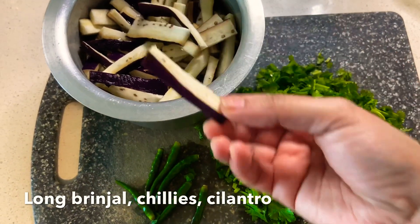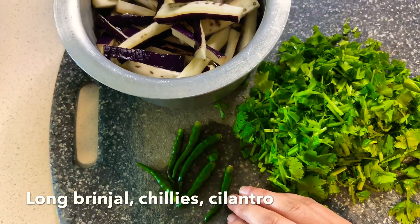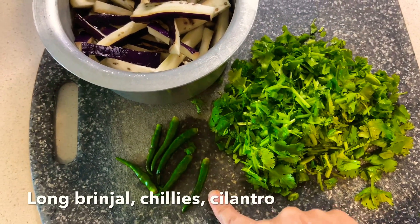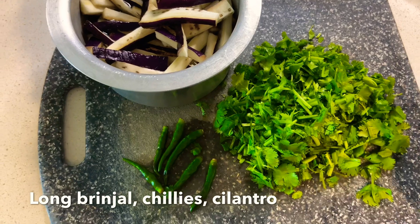Now just cut it in the middle. Let's get some shrimp and cut a bit. Then with a little bit of time, cut a bit in the middle.